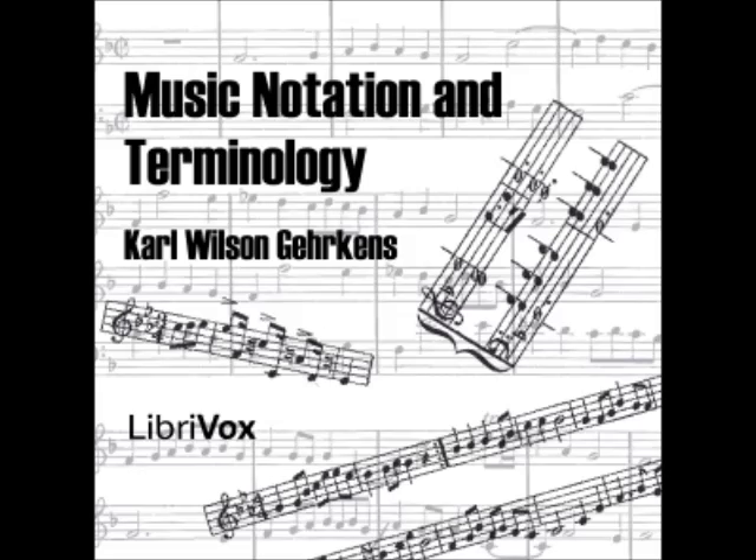Notes may be written on either these lines or on the spaces above and below them. Section 14: The lines and spaces constituting the staff, including ledger lines if any, are often referred to as staff degrees — each separate line and space is considered to be a degree of the staff.